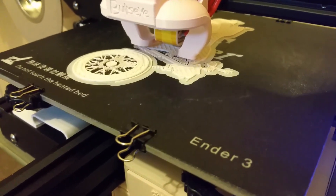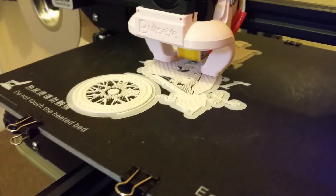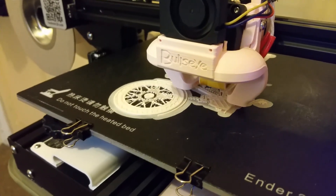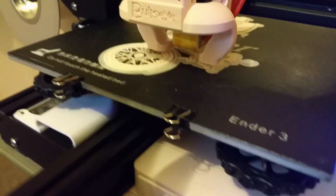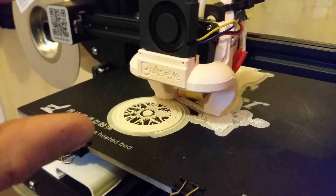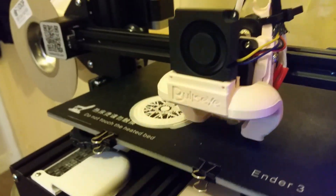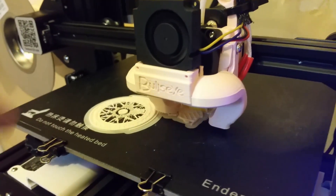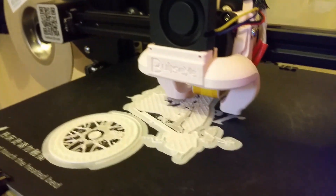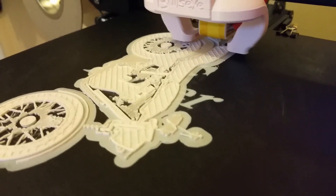What I did to try and help that is I set it back to the original setting with the fan off for the first layer. I actually physically pulled the cooling fan off and allowed it to print all of the supports for the second layer — because this is the bullseye with the friction fitting. I allowed it to print all of the supports as possible for the second layer, and then slotted the cooling fan back in. So we've got cooling from the second layer upwards of the actual model itself.